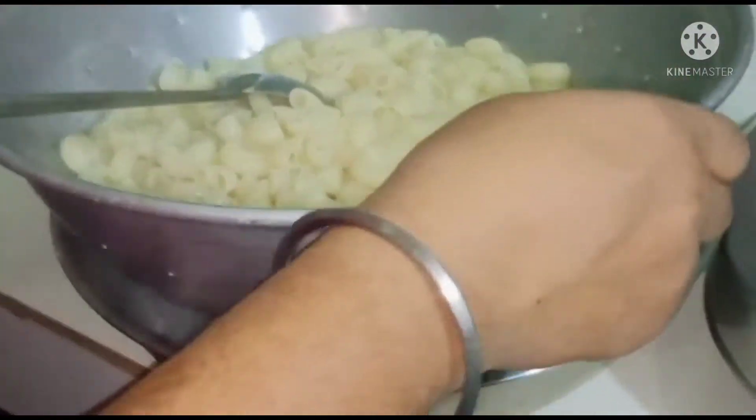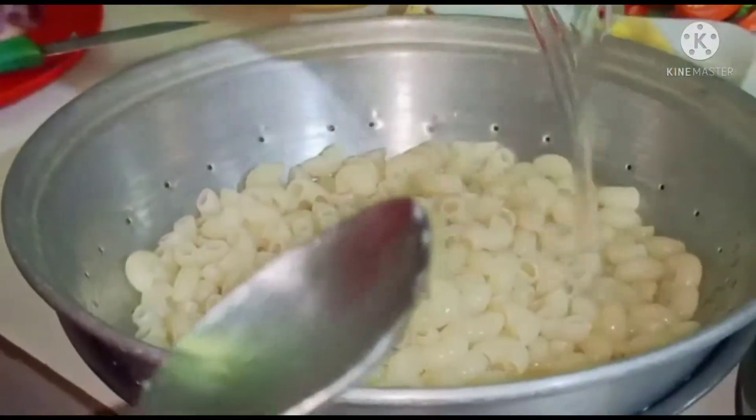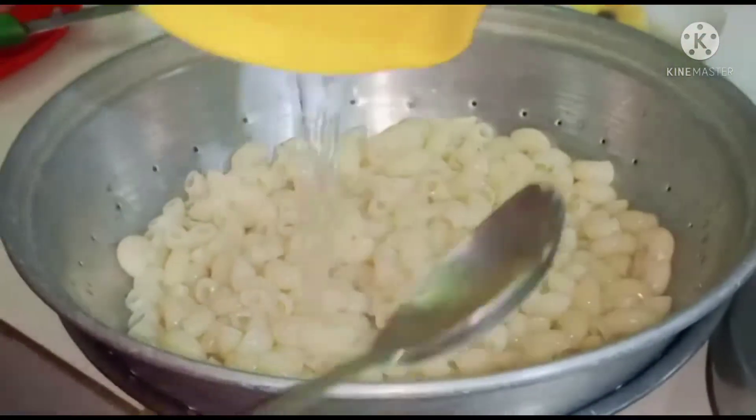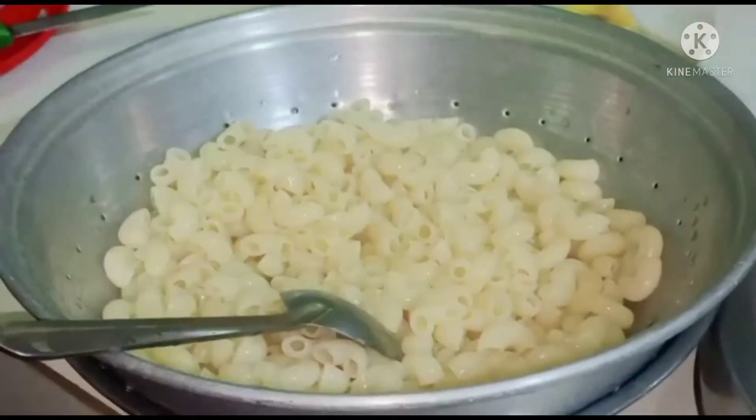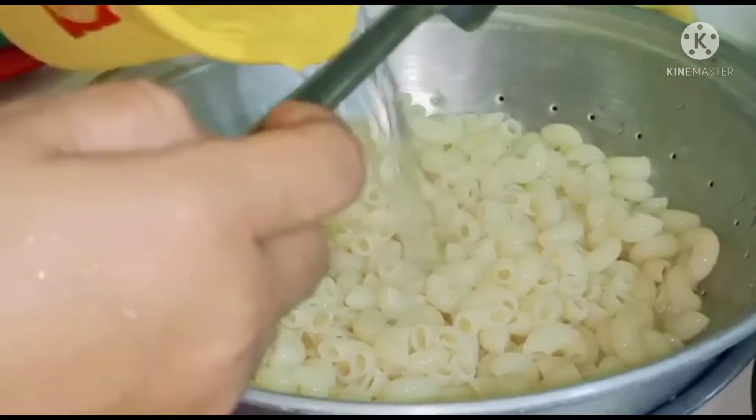I cannot forget about the water. I like to see that the water is ready. I also like to see the water, and you can use it.